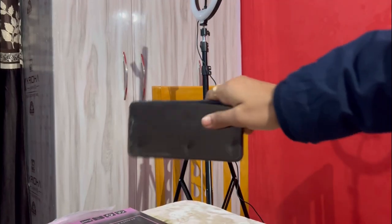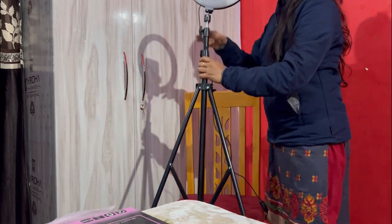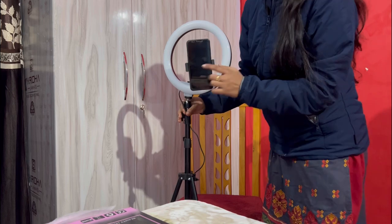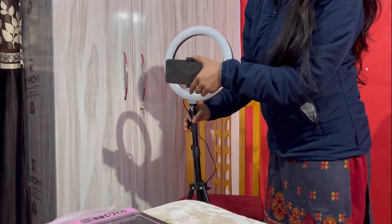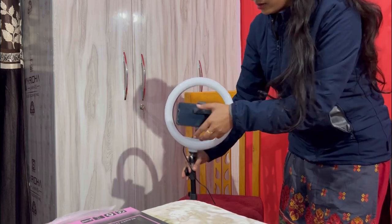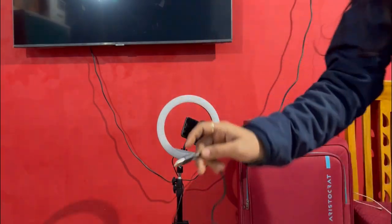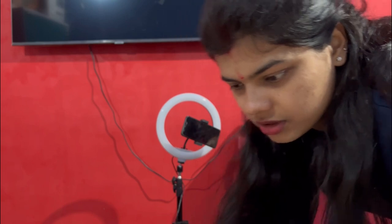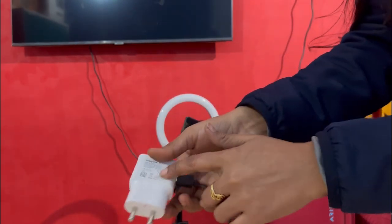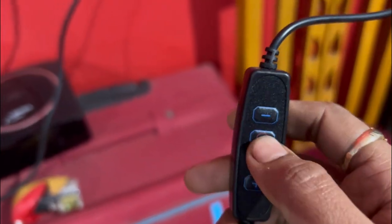I have a full phone so I will try it. Guys, you can do this for your YouTube video. I will show you how it works — this is a cable which you will use with your adapter. I have an iPhone so this is my husband's adapter. I have a switch here — you can switch the lights and decrease the brightness. This is the on and off button.